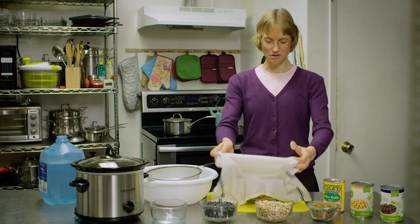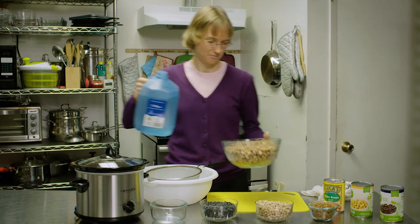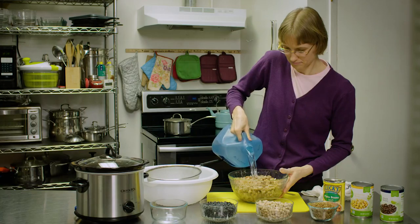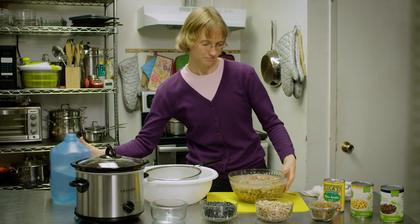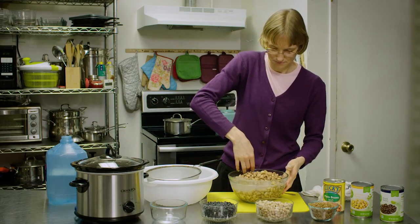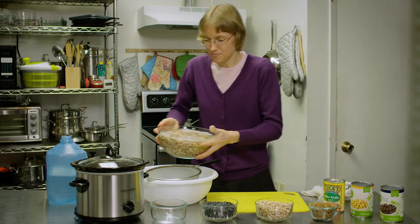So I'm just going to give you a brief look at rinsing the beans. We're going to fill up the bowl with water, stir them around a little bit, and then dump them out.